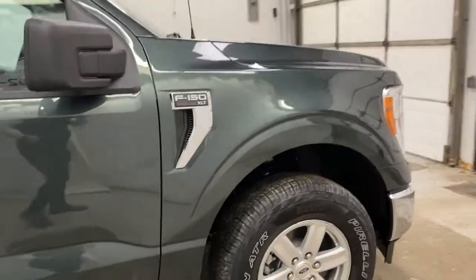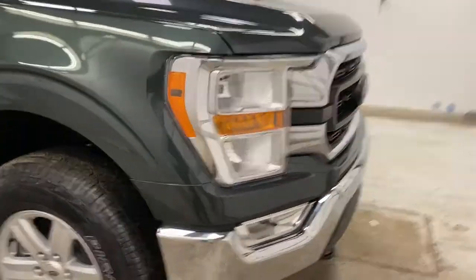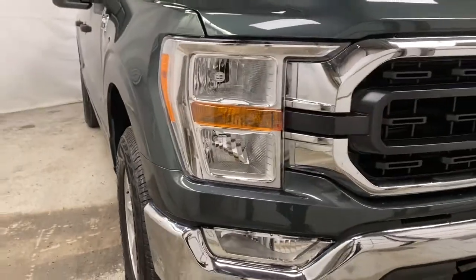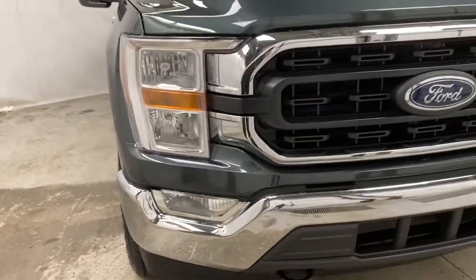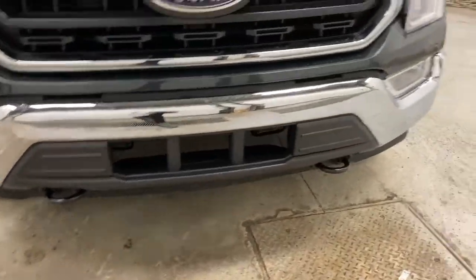Taking a look up to the front now. You've got the newly redesigned front end with a chrome bumper. Your C-shaped design headlights with high beams, low beams, and fog lights. You've also got active grille shutters in here, and your plow prep package with the tow hooks up front.